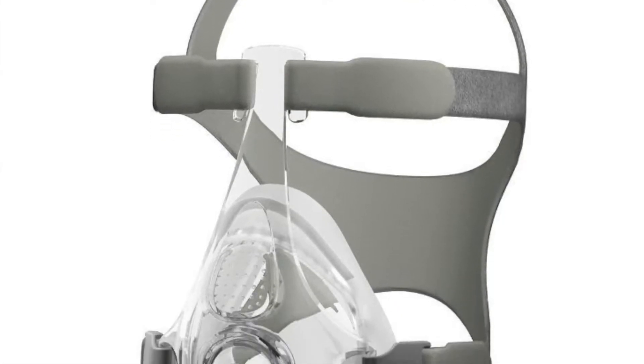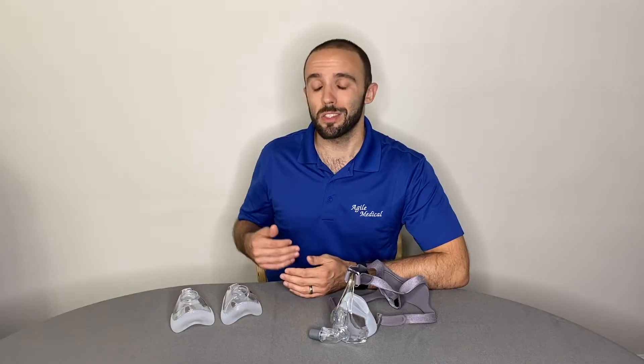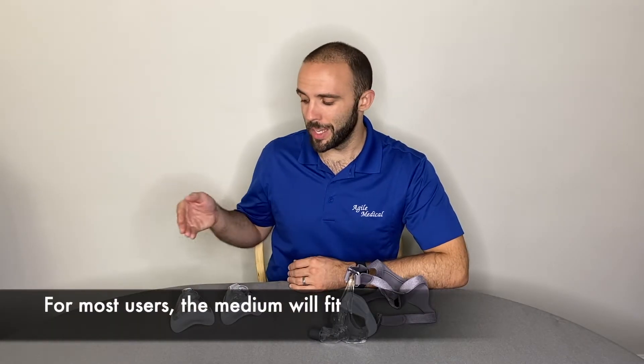Please note that these cushions are only compatible with the Simplus Full Face CPAP Mask. They're available in three sizes: small, medium, and large.